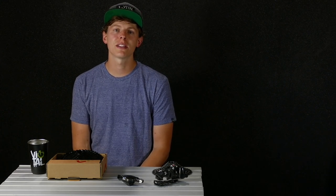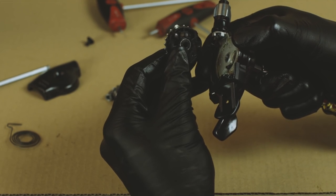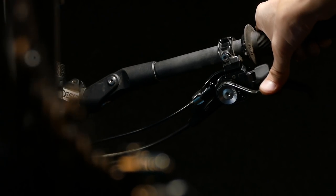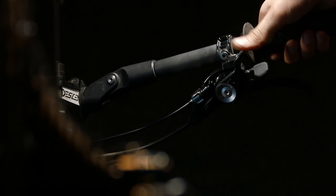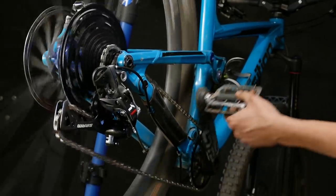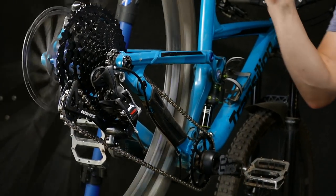What's up vital viewers? Today we are taking a look at E13's new 12-speed upgrade kit. This is the TRS Plus upgrade kit, and what it does is it allows you to essentially hack your existing 11-speed SRAM stuff — whether that's GX, X1, X01, or XX1 — and convert it into a 12-speed drivetrain.